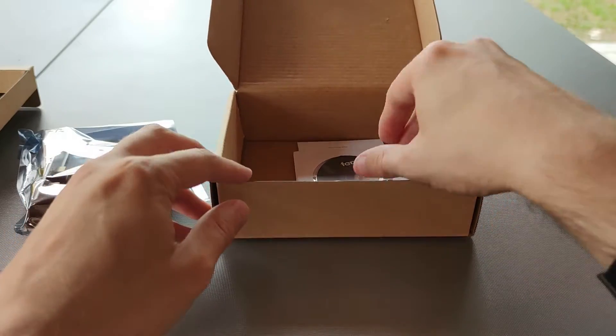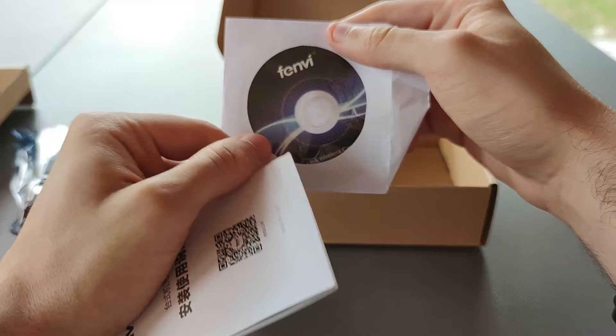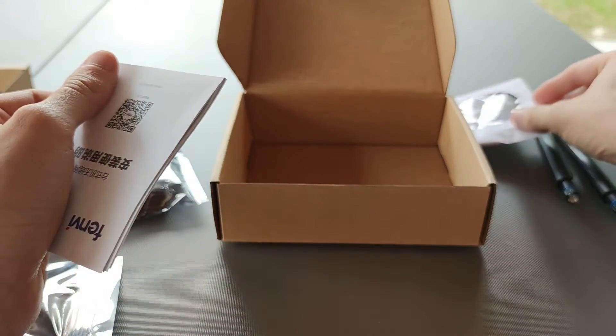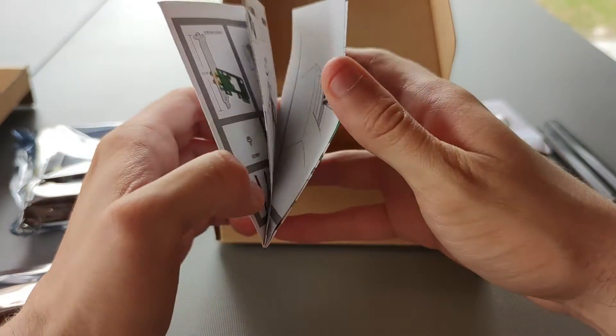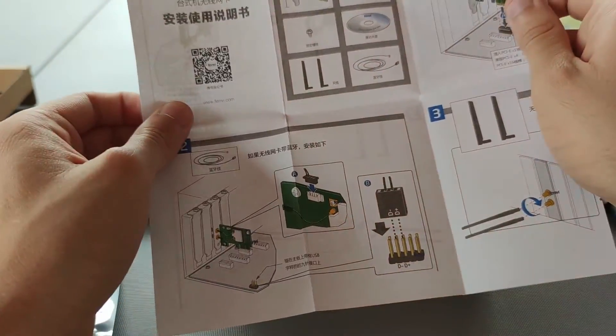Finally, in the box you'll get the CD driver and the user manual. If you need the drivers, you can use the CD. In the manual, you'll find the instructions about the installation of the Fenvi adapter.